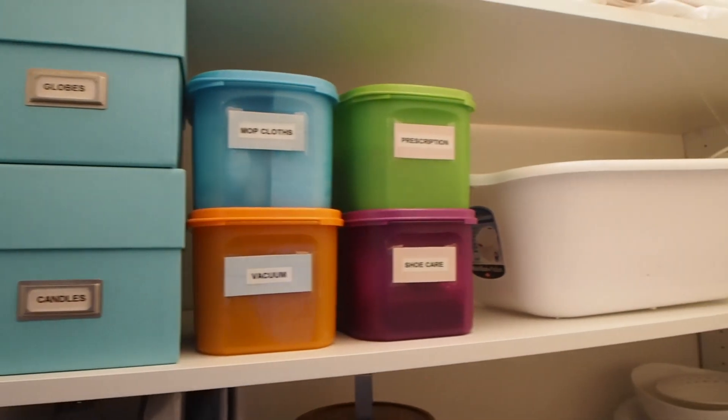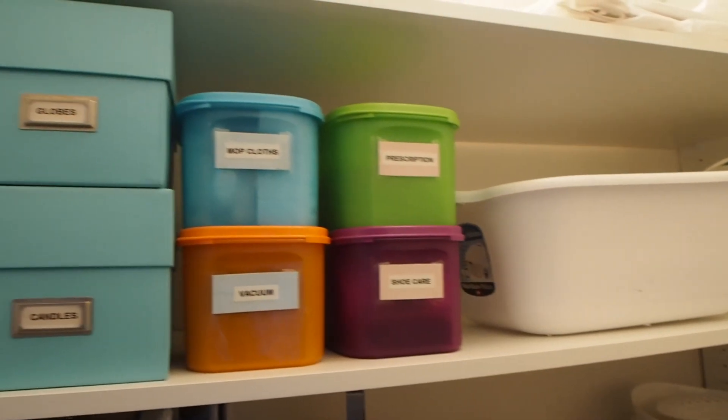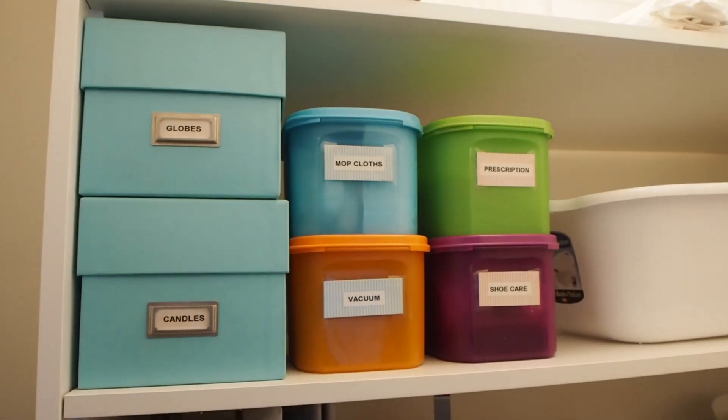On the second top shelf I've got some colourful boxes and containers for candles, globes, vacuum parts, shoe care, mop cloths, and all those loose prescriptions corralled into one of these boxes. I've also got a bucket for hand washing. On the very top shelf I've got a box for party supplies and then a light fitting and a closet storage organiser that I thought I could use but haven't actually needed to.